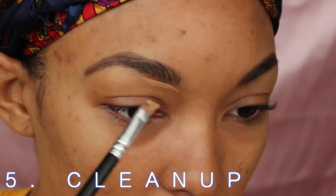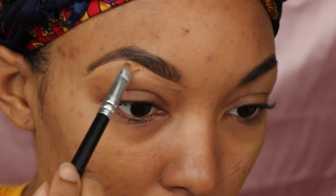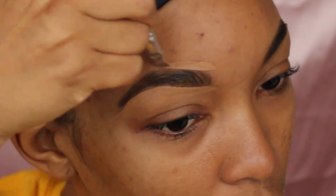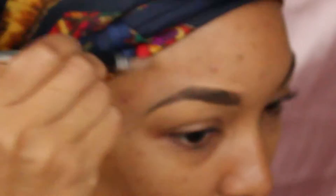The next thing is I'm going to clean it up with concealer. I am using LA Girl's Pro Concealer with an angled brush. Everything will be linked down in the description — won't be the same exact brush but a similar one. I am just shaping out my brows and cleaning them up.